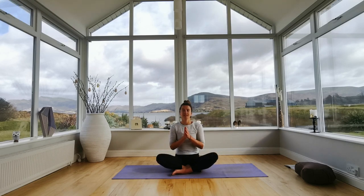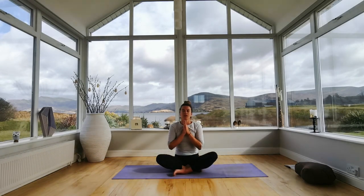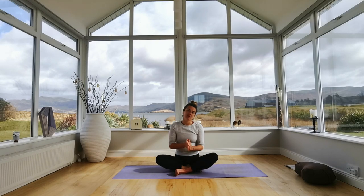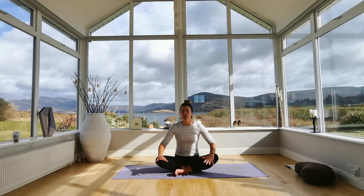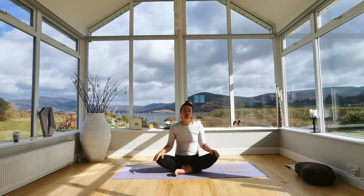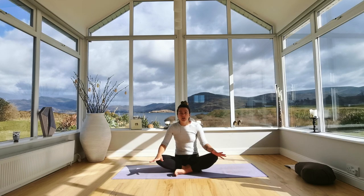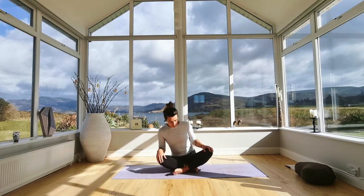Join your palms together. Namaste. So you're all very welcome, and thanks for joining me. As I said, this is an intermediate practice, so just take it at your own pace. If anything feels a little challenging, skip it, take a break, or use any props you might have at home — a cushion, a book as a block — we'll begin with some warm-ups.